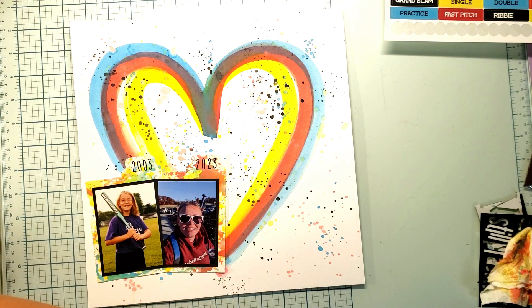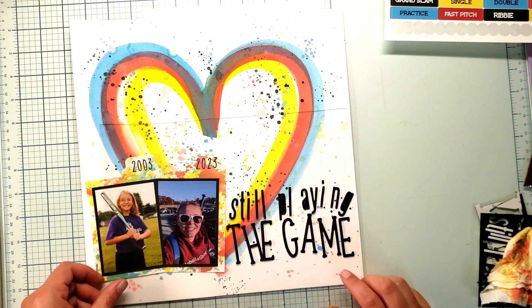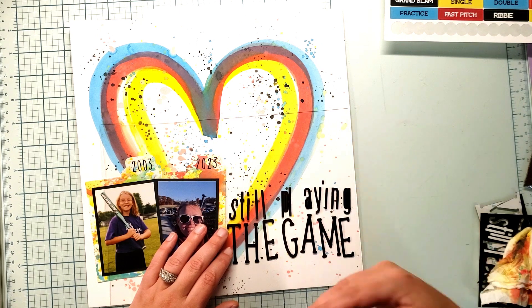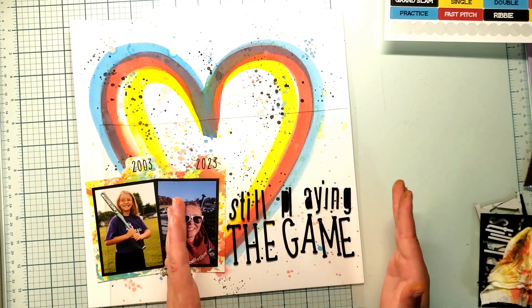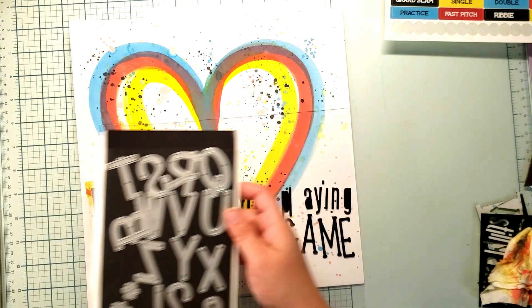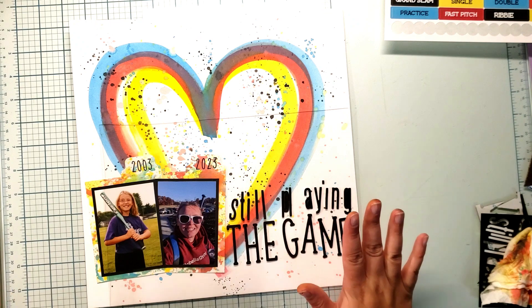I pulled out two different dies to make my layout title, and it's going to be 'Still Playing the Game.' I picked skinny alphas in both uppercase and lowercase because I knew I had limited space. If I had done wider dies, I wouldn't have been able to get my title on there. So this worked out perfectly.